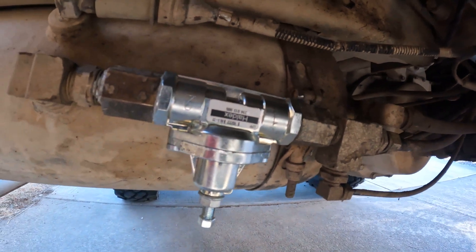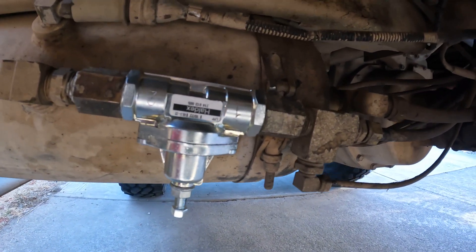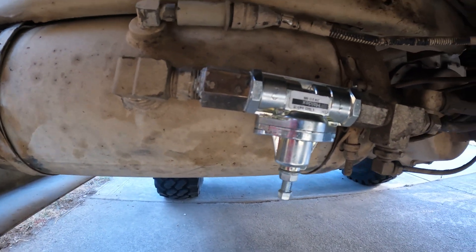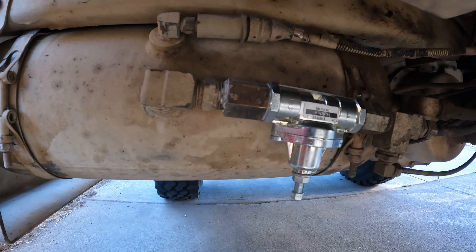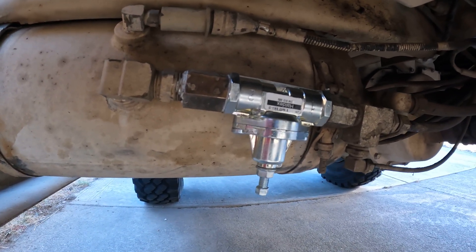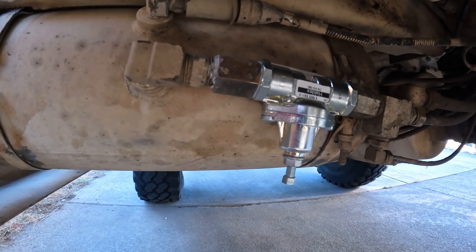Just for reference, guys, that's what it should look like. You've got your one pointed towards the T and your two going back to the tank. I'm hoping that's right — I guess we're going to find out here in a minute. If it's backwards, the CTIS and the fan clutch won't work.